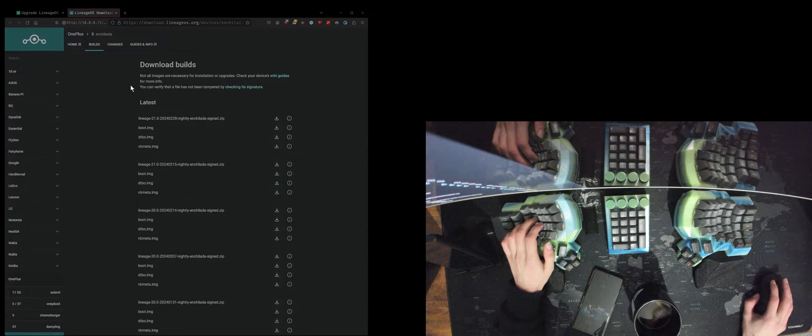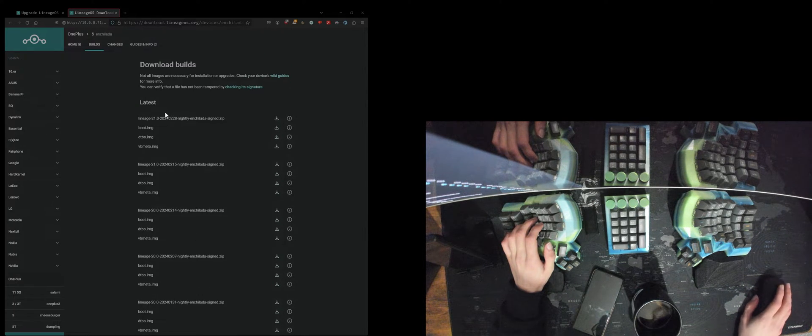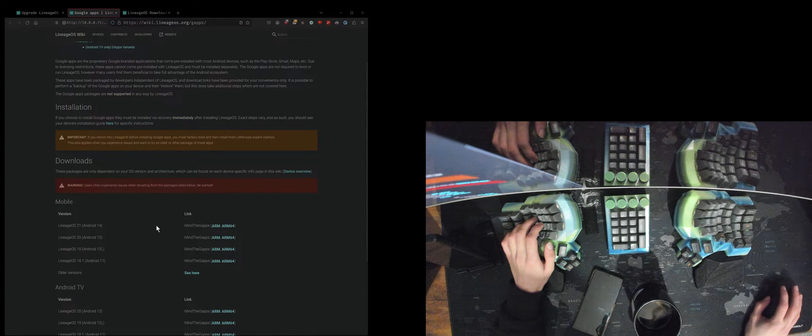On the official LineageOS upgrade instructions here, we are going to need an install package. These are the builds for OnePlus 6 — we'll do nightly. These are the two new versions. We need Google Apps — get the ARM64 version because the CPU is 64-bit.